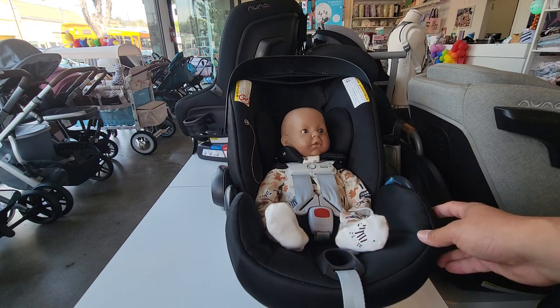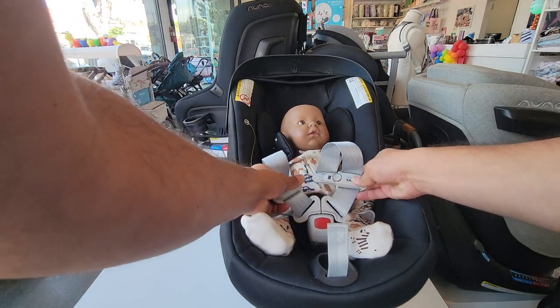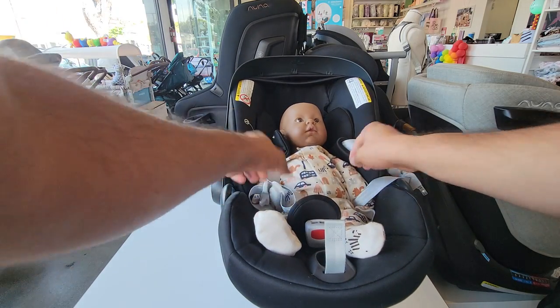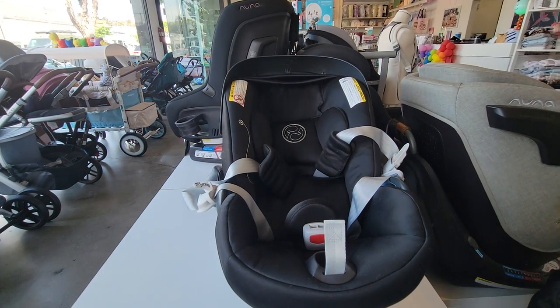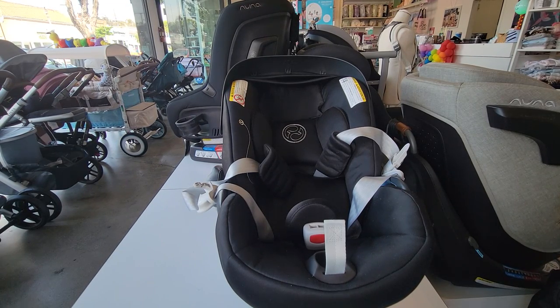When you're going to take the baby out, I recommend loosening the straps first — that'll make it easier to unbuckle the car seat and easier to get the baby out, and it will also make the car seat ready for the next time you use it. Hope this helped, and if you have any questions or are unsure about the way your car seat works, always refer to the owner's manual. Have a good day.